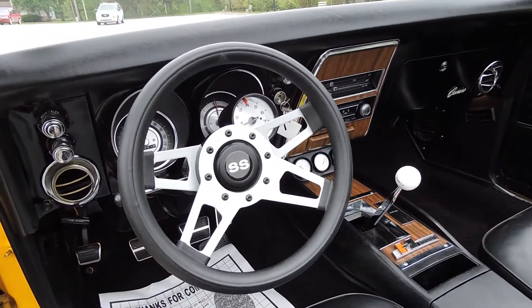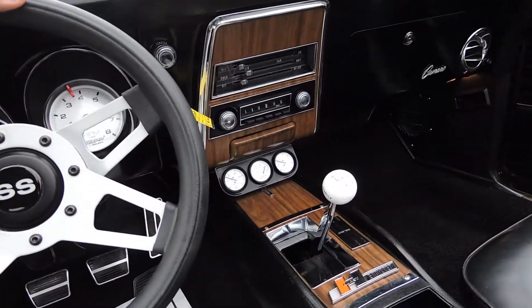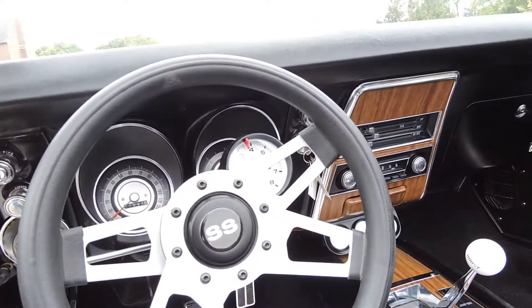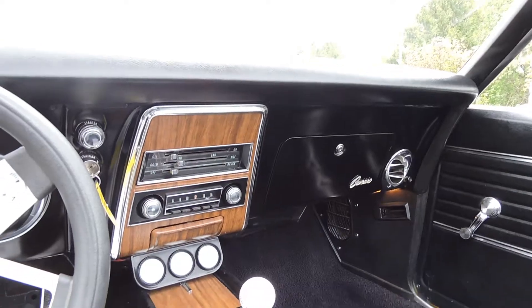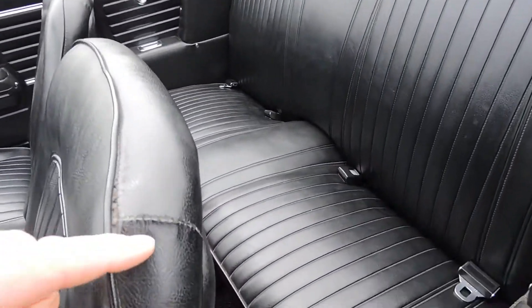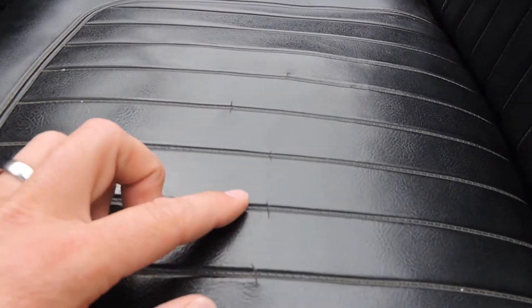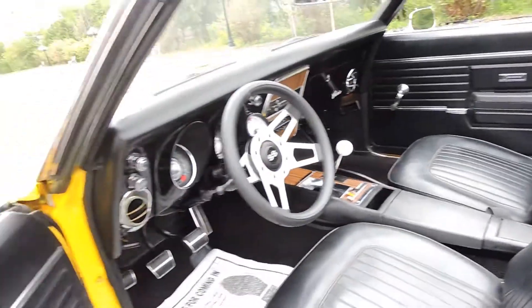It's got the upgraded SS steering wheel, and we do have the original one as well if preferred. The SS steering wheel matches the Hurst shifter nicely, along with the aftermarket Auto gauges. The gas gauge works, the dash instrumentation is all beautiful, and the wood grain is all nice and new. The seat covers appear to be originals — the stitching in the corner is coming loose a little bit, and there are four tiny spots with just a little wear on the seats, but they are original.